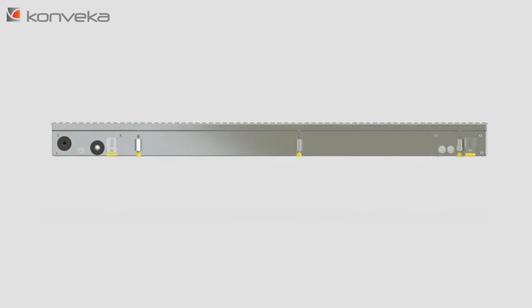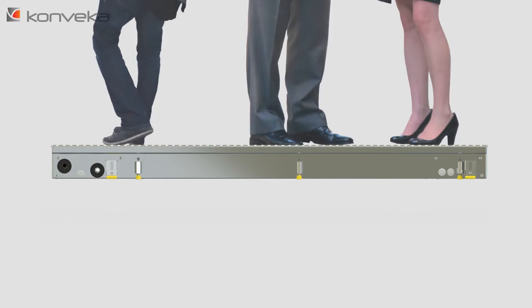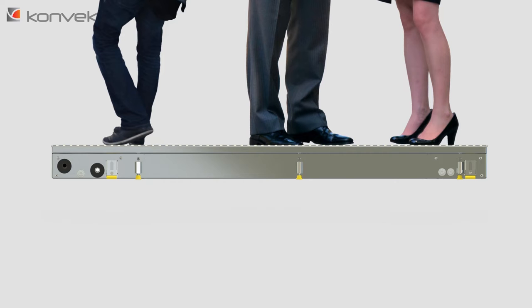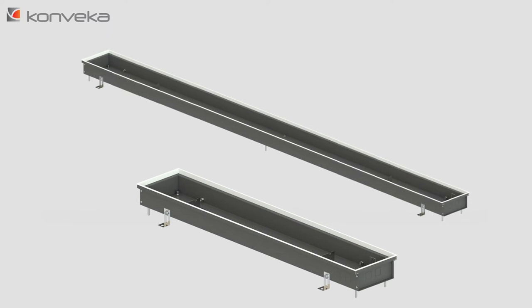Vertical Load Resistance. Trench heaters are one of the few heating appliances on which people will be standing and walking, so they must withstand a significant vertical load. In most cases, the housings are supported by four screws located in the corners of the housing. Sometimes, longer housings are supported with two additional screws in the middle of the housing.